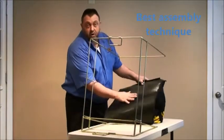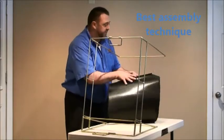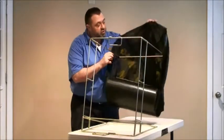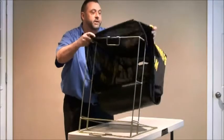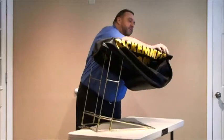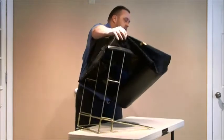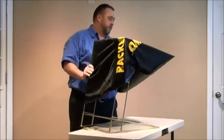The cloth portion has a hard plastic bottom. That's going to be the bottom of the extension. Make sure that's on the bottom, and take your opening and start to work it over the frame. The secret here is to make sure you get the plastic right up to the top of the frame. That's going to allow you to continue to slide it right over the entire frame.